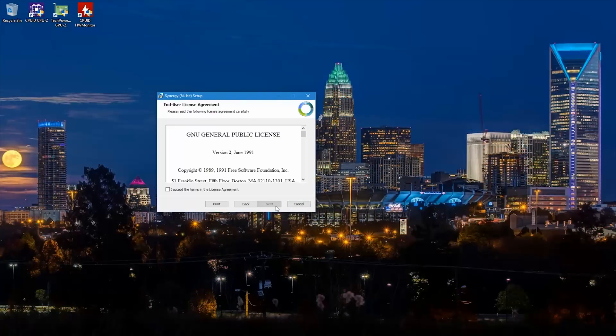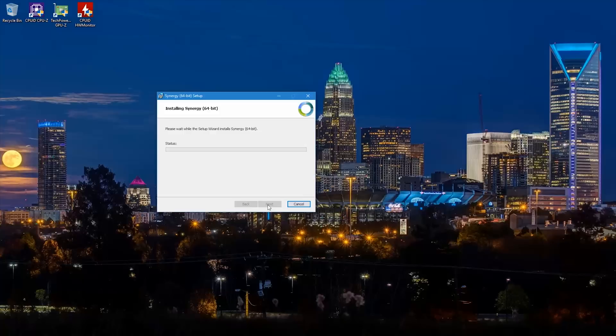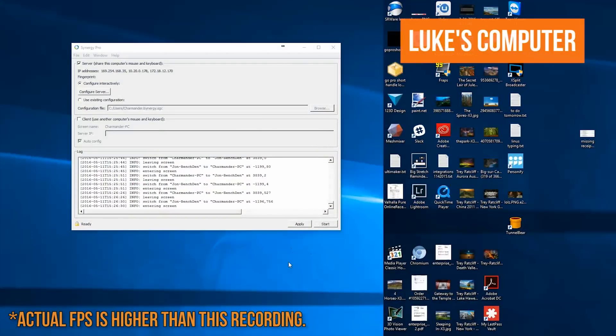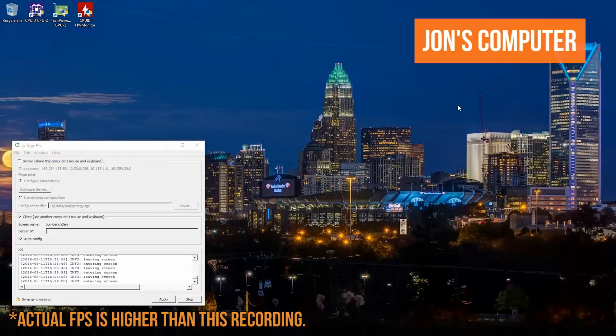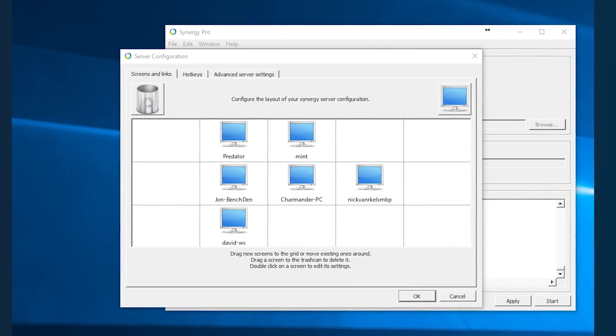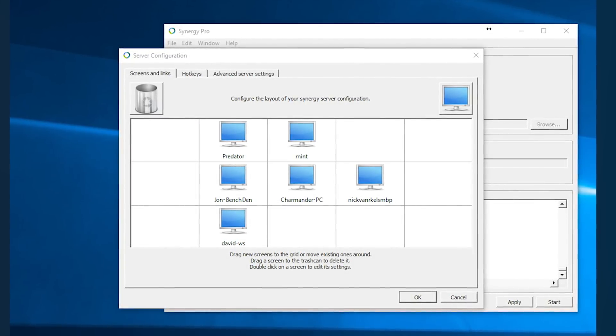Installation is a very simple, spam-the-next-button style procedure, where all you really have to do is decide if the computer you're installing it on is the server — the one with the keyboard and mouse you intend to share — or the client, the one without. And that's actually sort of it if you just want things to work. All you have to do after that is decide where your computers go on the Screens and Links Synergy Server Configuration Panel.